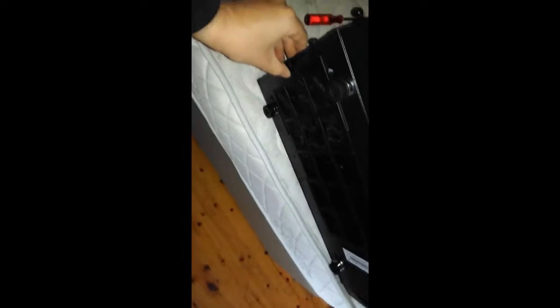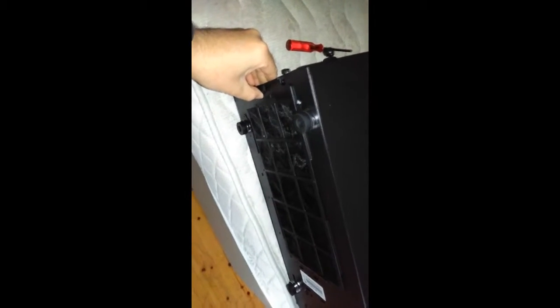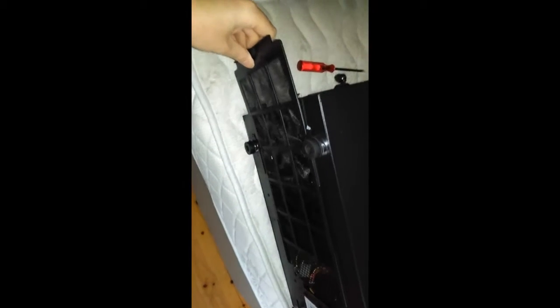On the base there are four black rubber feet plus another dust filter, again easy to remove. I think the black rubber feet might leave marks so just be a bit careful of that.